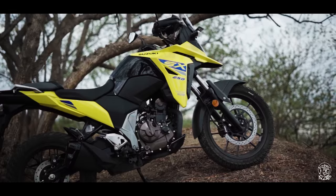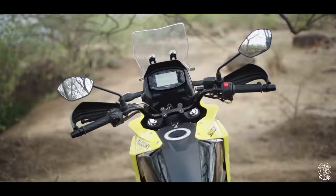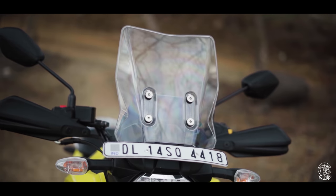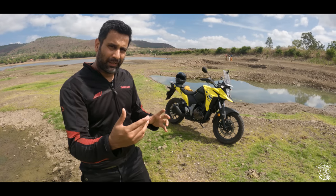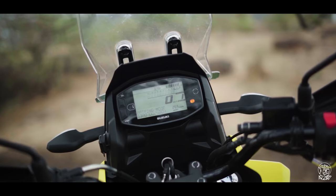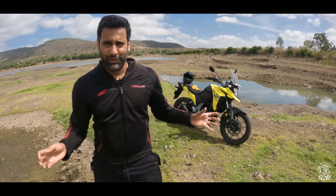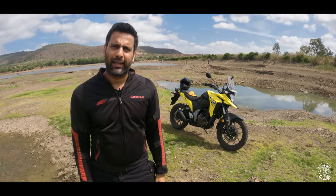You also get upright handlebars, and even though the foot pegs are a little more forward-set for relaxed ergonomics, at the front you get a non-adjustable windscreen. Even the instrument cluster has been updated with Bluetooth connectivity, which notifies you of incoming calls and messages and also features turn-by-turn navigation. But as we're late to the party, I have a feeling you already knew about these specs, so why don't we hit the road and see what the V-Strom SX250 can do.